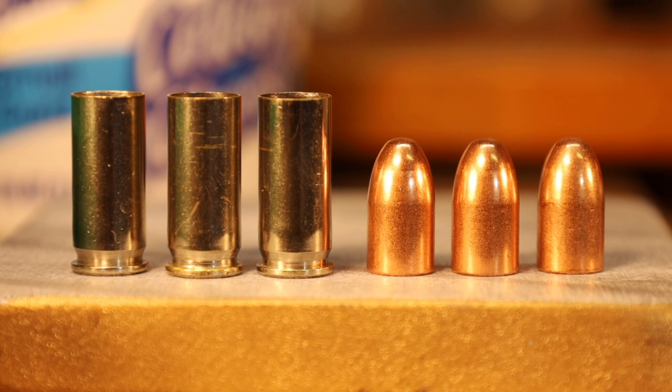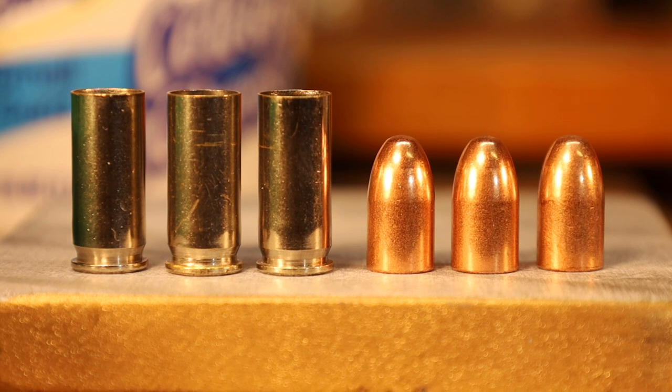What we're going to do today is load the .38 Super with a similar load to the original. The original load was a 130 grain full metal case bullet propelled to 1,280 feet per second. The load was designed to enable law enforcement to shoot through and into the heavy car bodies of the day used by criminals.